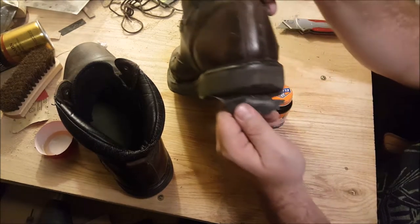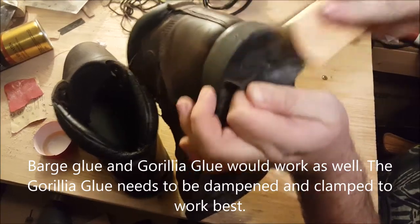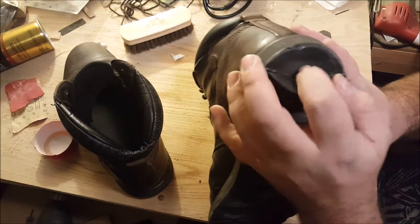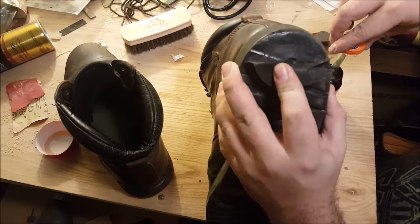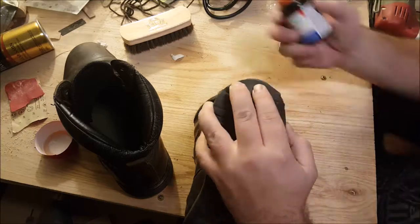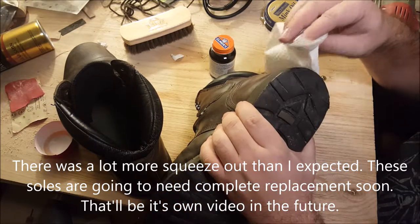Next thing we're going to do is fix this heel. Make sure there's no crud in there. You want to peel this back all the way to expose as much of the rubber as you can. Once it's set, just wipe away the excess.